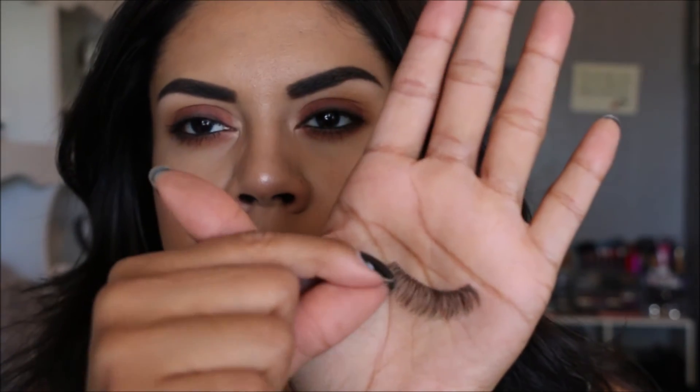Now I'm going to put on some lashes. I'm using lashes from Eylure, number 115 — the lengthening style. I love these lashes; they're my favorite everyday lashes because I can wear them without anything else on my eyes and they don't look dramatic, but they add just enough drama to a look like this.